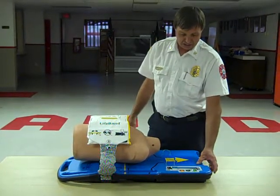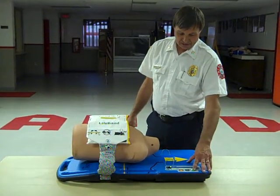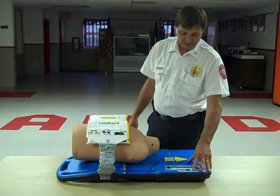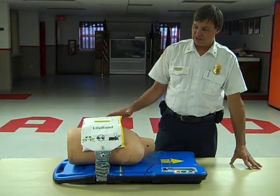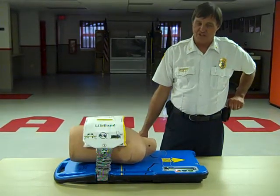We'll initialize the machine and push one button — it automatically sizes to the patient and starts compressions.